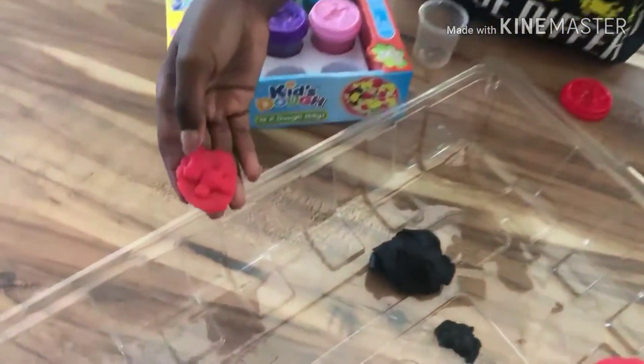Alright guys, so this is how it turned out — as you can see, it's a pony like I said. And yeah, on to the next color.